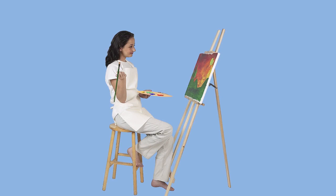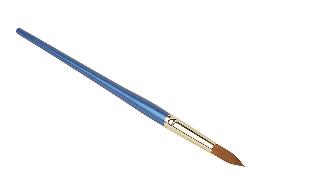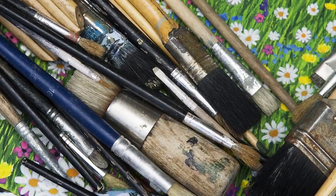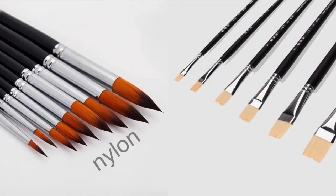You'll need something to put the paint on with — brushes or other painting tools. A brush is a painting tool with bristles, and it has three parts: the bristles, the handle, and the ferrule, which is often metal and holds the bristles onto the handle. Bristles can be made of soft or stiff materials — from natural animal hair like camel hair, goat hair, rabbit hair, or even horse hair, or from synthetic materials like nylon or polyester.